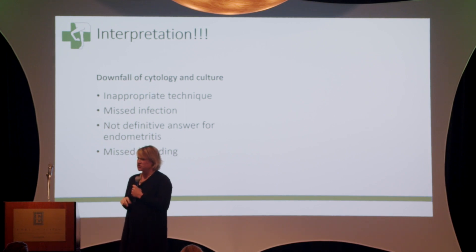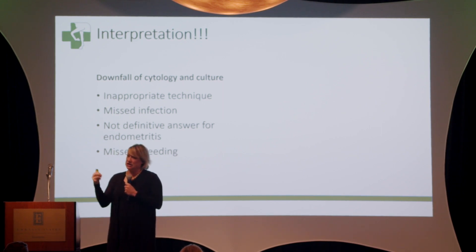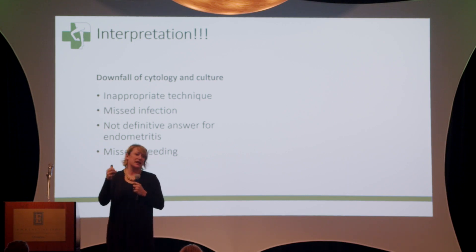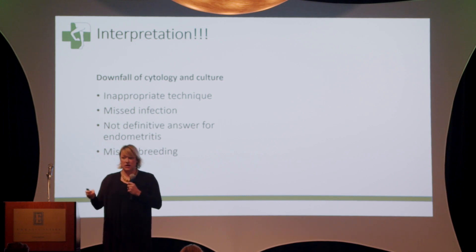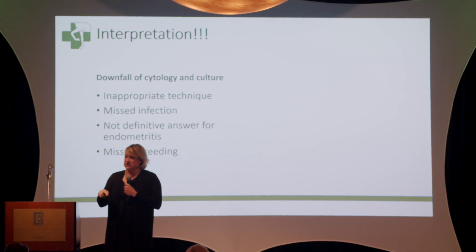Things like the small volume lavage come into play for that reason. This is not a definitive answer for endometritis or for diagnosing whether a mare's uterus is appropriate for breeding — it doesn't tell you if you have adhesions or if the mare will ovulate normally. It's just one tool in helping us be as efficient as possible. We should look at ultrasound findings as well as the culture and cytology, and the speculum exam is still incredibly important. Just as important as a negative result — and the risk of missing inflammation — a positive result needs to be interpreted too.